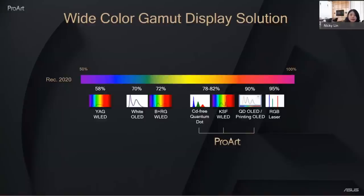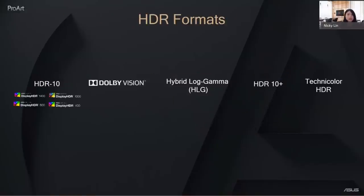ProArt display offers three different display types for wide color gamut coverage. When talking about HDR formats, there are many in the field: the fundamental HDR10, Dolby Vision with dynamic metadata, HLG commonly used in broadcast, HDR10+ also with dynamic metadata, and Technicolor HDR. ProArt supports multiple formats including HDR10, Dolby Vision, and HLG.